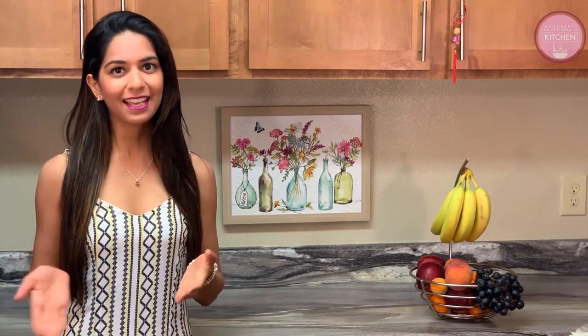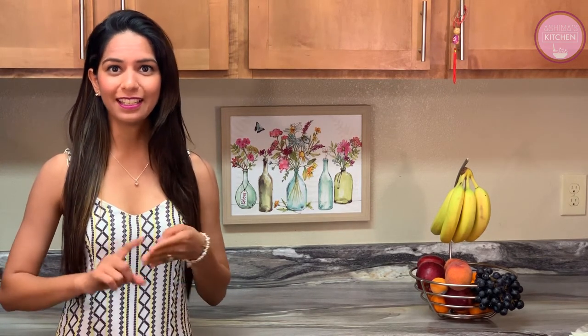Did you realize that in this season there are more juicy fruits available, such as musk melon, watermelon, lychee, and grapes? So why don't we beat the heat with some juicy drinks this summer?